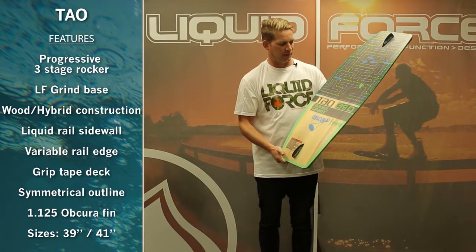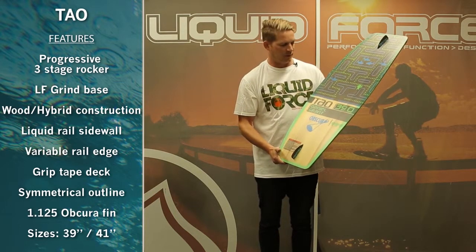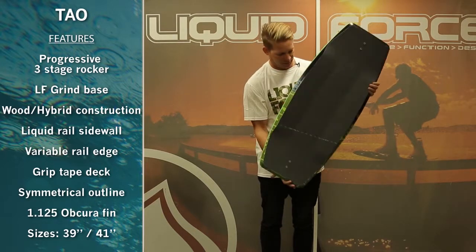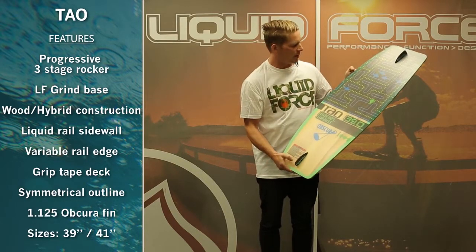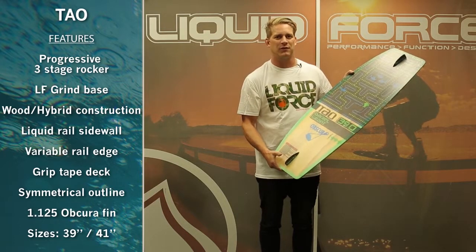Here we have the 2014 Liquid Force Towel Wakeskate, part of the Obscure Wakeskate line. It comes in a 39 and a 41 inch model. Both sizes are symmetrical and feature die cut grip tape, two obscure 1.125 fins, grind base, CNC wood core, and liquid rail — unique to Liquid Force construction.